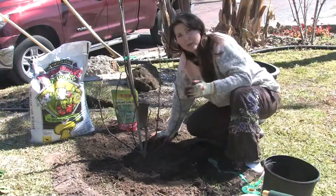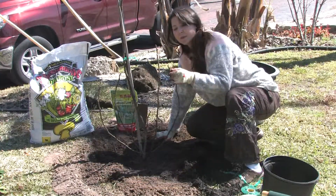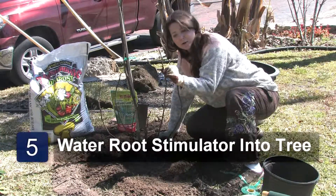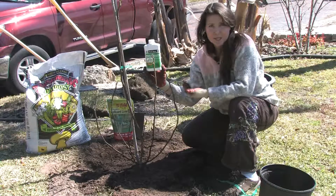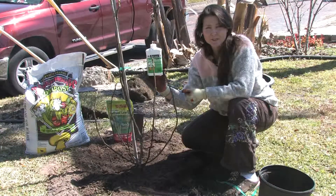Lastly, water the tree in really well. Make sure it gets good water this time of the year. You can see the nodes are starting to swell and it's about to leaf out. Then to top it off, apply root stimulator once a week, three times. This will ensure your tree gets off to a terrific start.